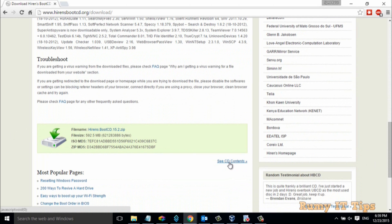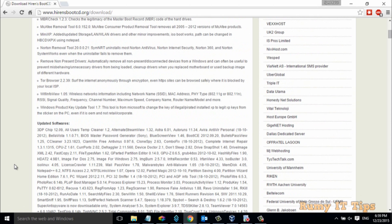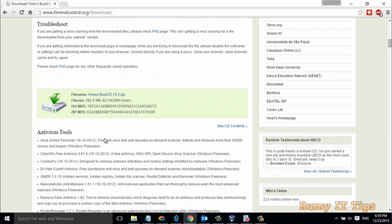You can even reset the BIOS password — lots of tools are there. I think you should try all those tools and just explore all of them. To download, just click on the BootCD.zip.